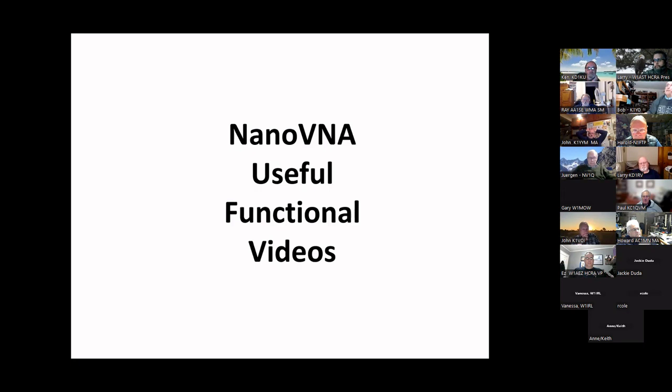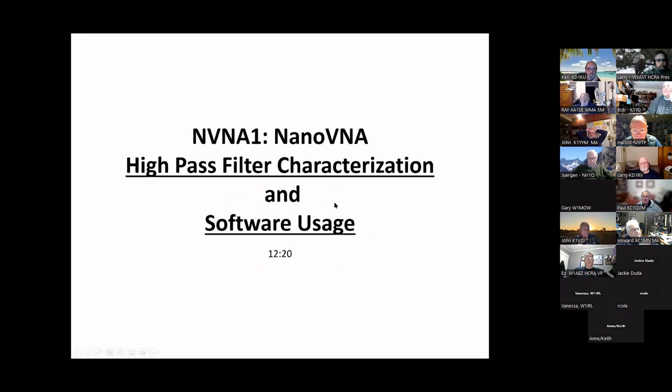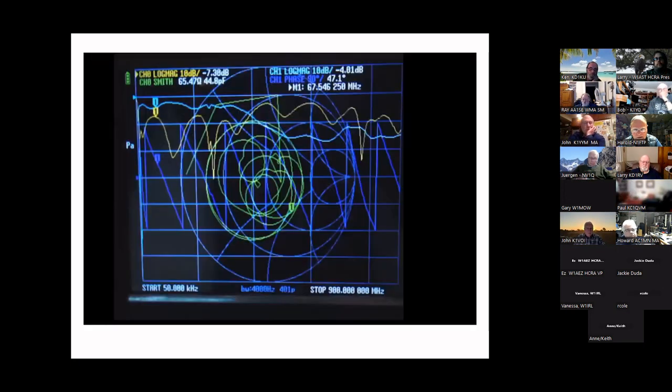Next up: some functional and useful videos for the NanoVNA. We're going to do another high-pass filter characterization and software usage — this one is 12 minutes long. The NanoVNA is very important; it does a lot more things than the spectrum analyzer and the price isn't that much different — about $79. We'll also talk about the Smith chart, and then get into some regular slides after.